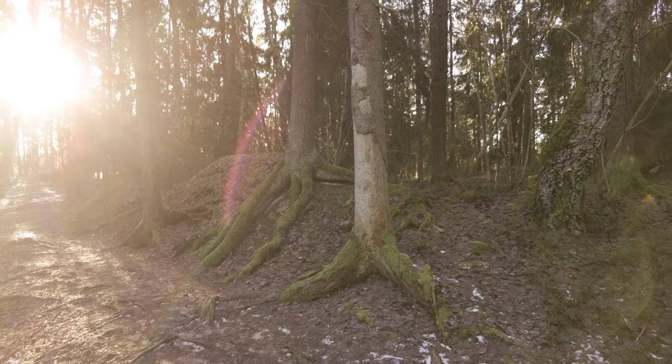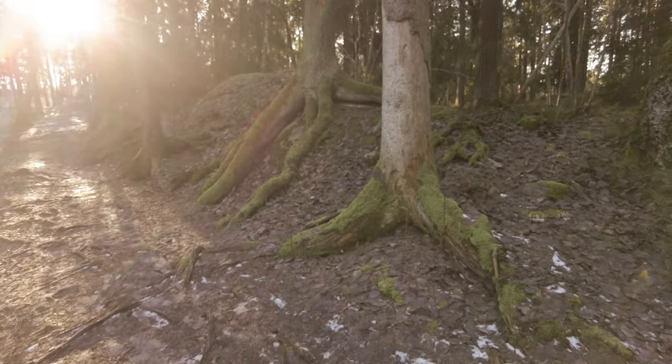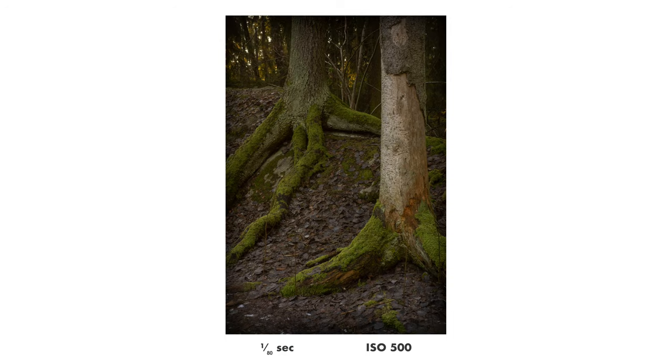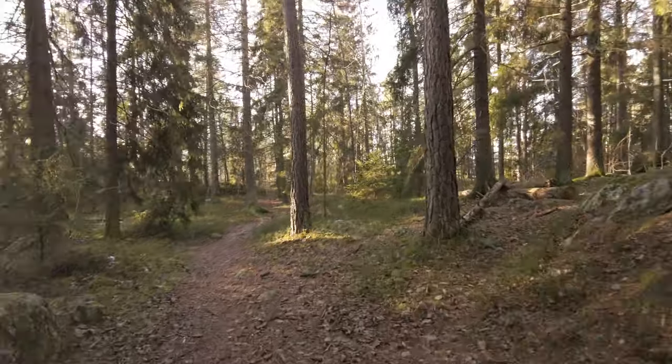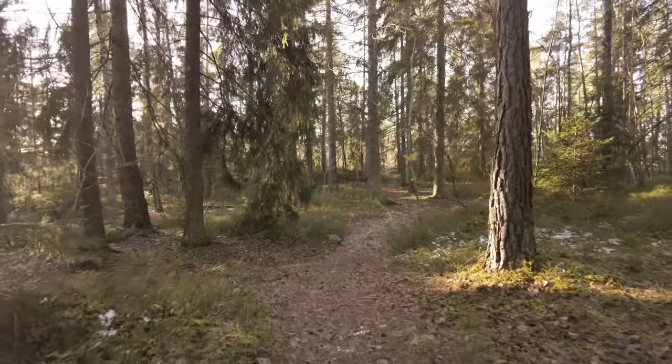This is at least my theory about my results. So what I'm actually planning to do is to buy a very strong pro mist filter, maybe a strength of one or two, and hopefully that can give me the nice glowing highlight effect that I'm after, even in macro photography.